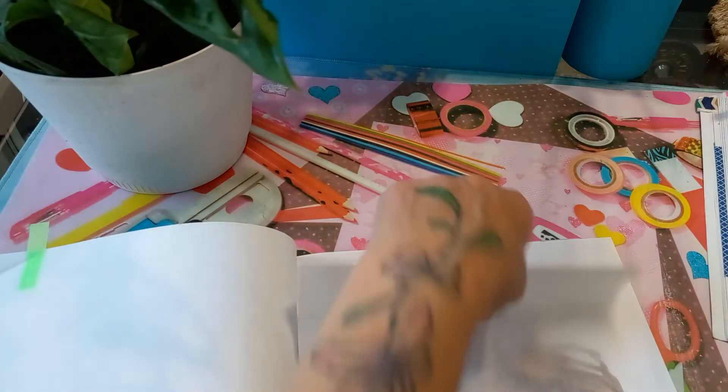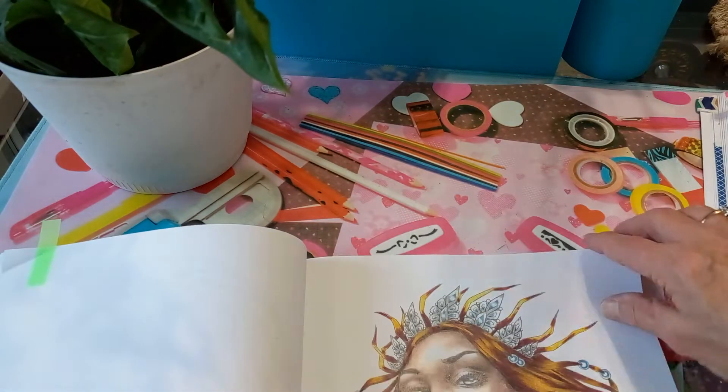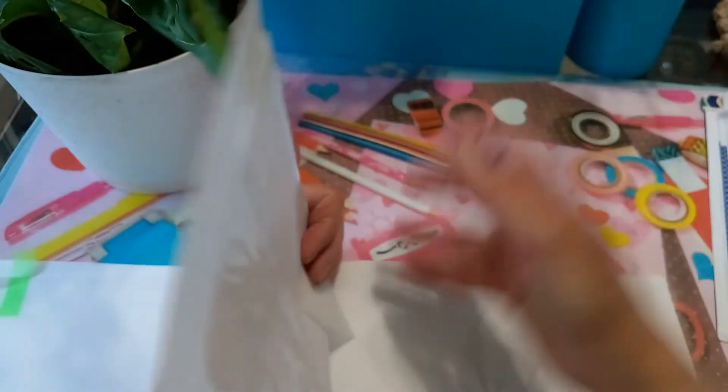So that takes me to the end of July, and now I can start my August ones.